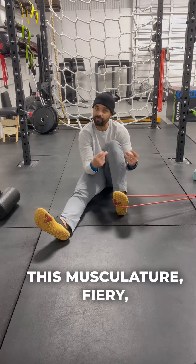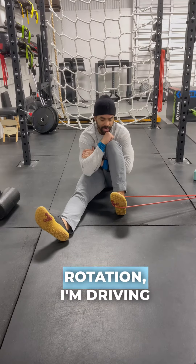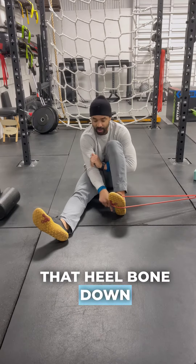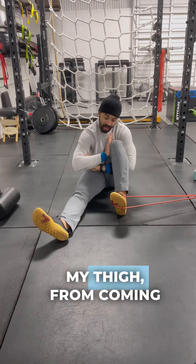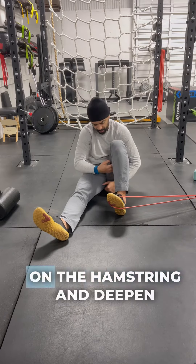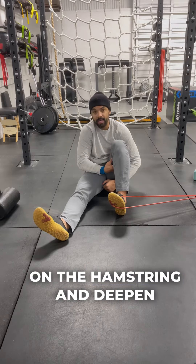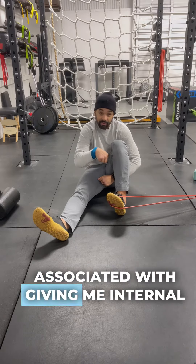You're going to feel a lot of this musculature fire — nice and spicy, and we want that. As we go to internal rotation, I'm driving that heel bone down as I go this way. I can even block my femur, my thigh, from coming inward so I can focus on all that musculature on the hamstring and deep in the knee, the back of the knee and calf tissue associated with giving me internal rotation.